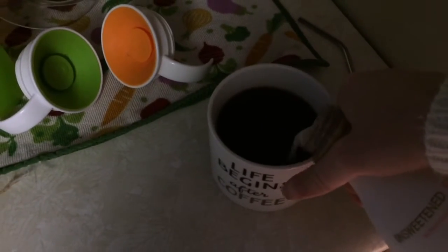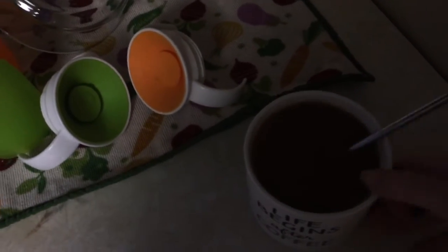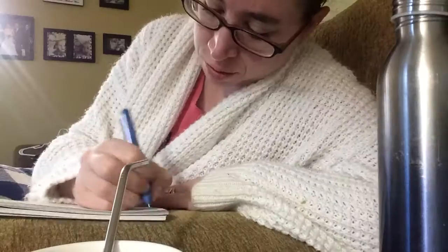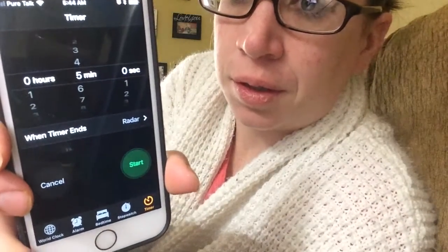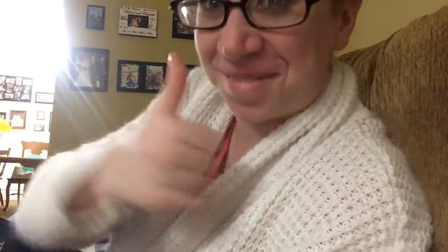How do you like your coffee? Leave it in the comments below. The first thing I do is my thankful journal — I write seven things that I'm thankful for every day. Then I set my alarm for about five minutes, otherwise I get a little sidetracked. I always start with my Bible so that if I run out of time, at least I got some word in for the day.